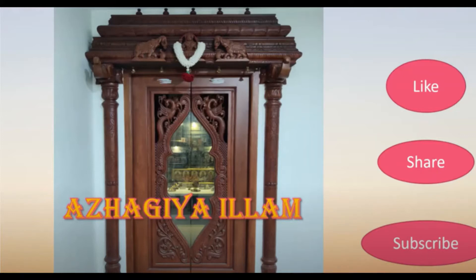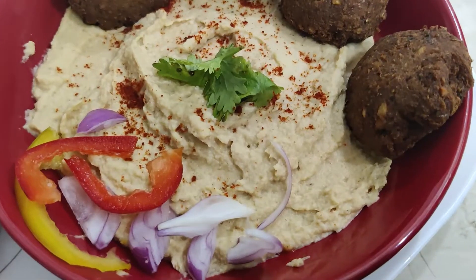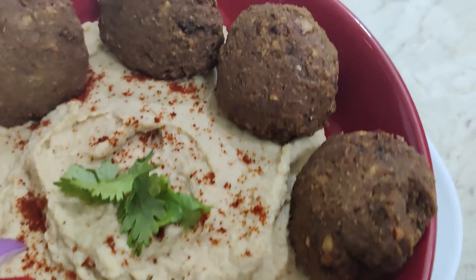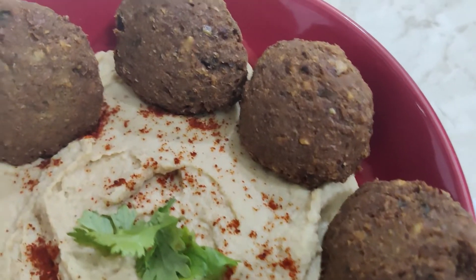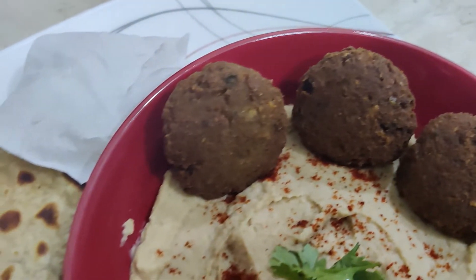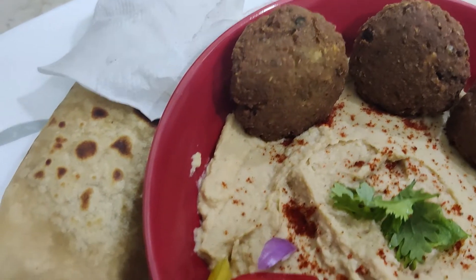Hi friends! Welcome to Alagayalam. We will see how to make falafel. There is also a hummus dip. We can use falafel in a wrap. We will see how to make it.